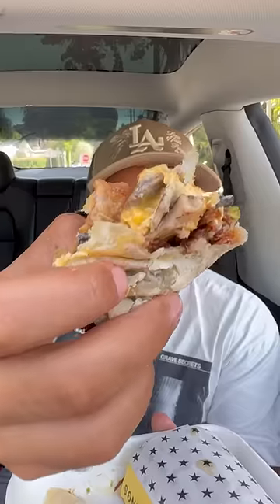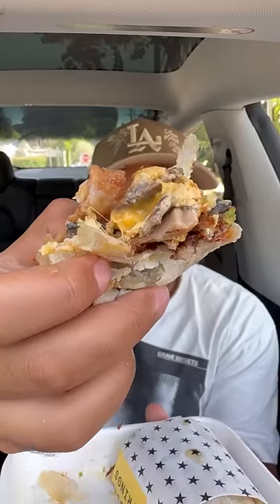This might be the first time where the vegetables have actually been somewhat of a star of the show. Look at those beautiful, earthy, buttery mushrooms right there. They also have a house-made hot sauce — let me have a taste of that first.